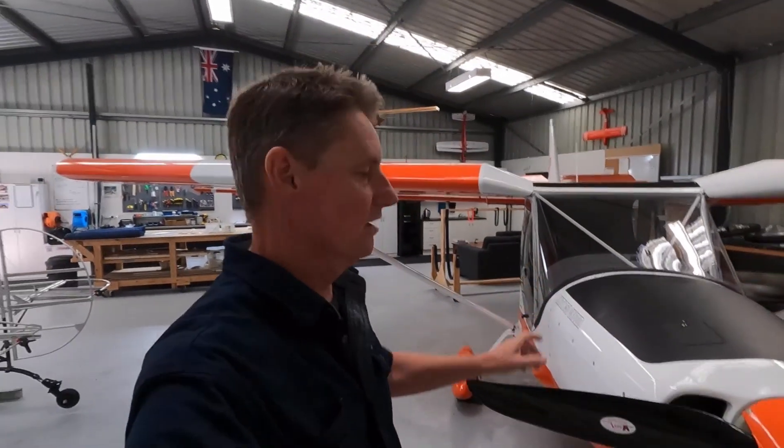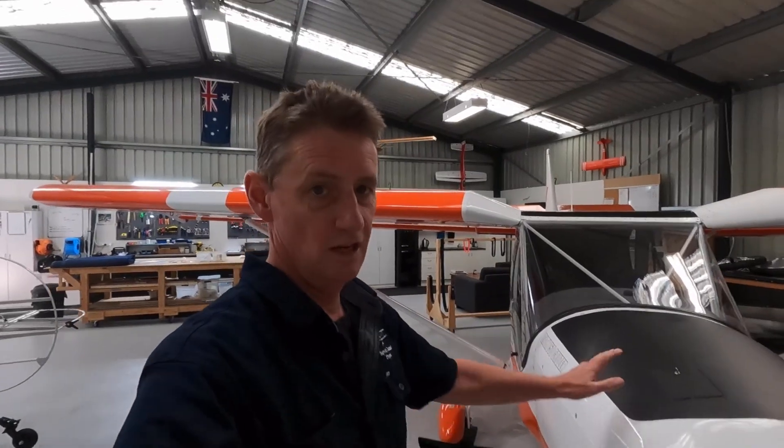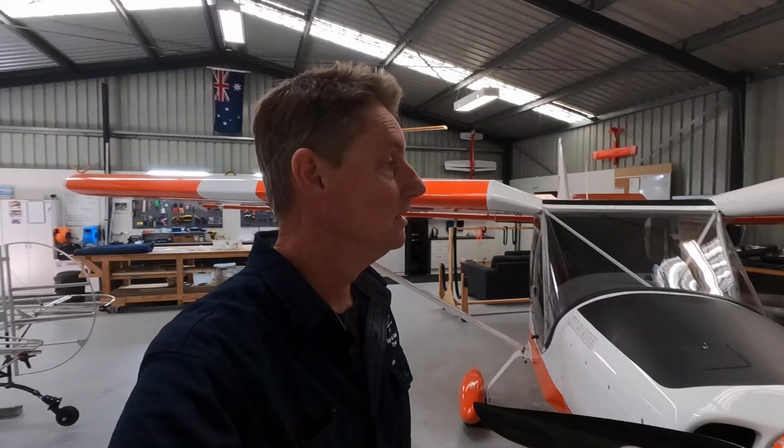Hey guys, quick video on the Zenith 750 Stoll 701 Super Duty Cruiser. I get a lot of questions, probably one a week — why is my aircraft rolling left, how do you stop the aircraft rolling left? It comes up a fair bit on the forums and on Facebook as well.